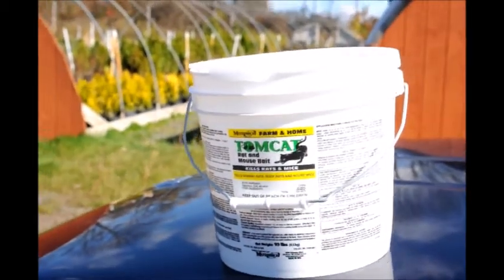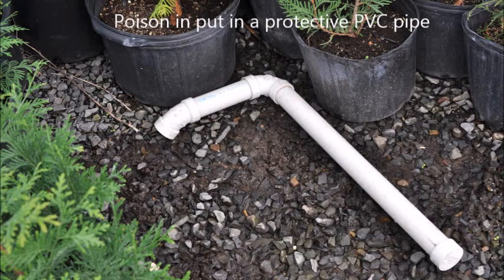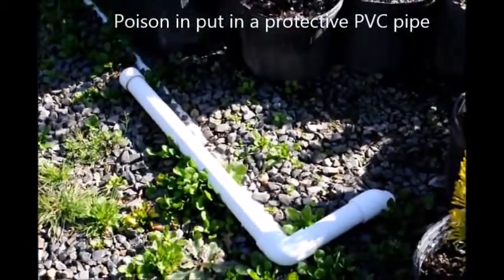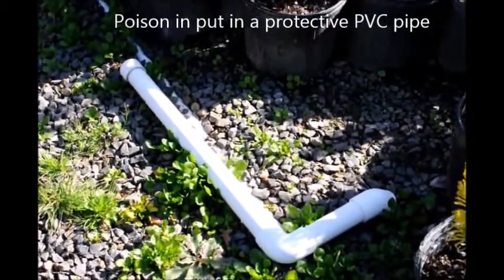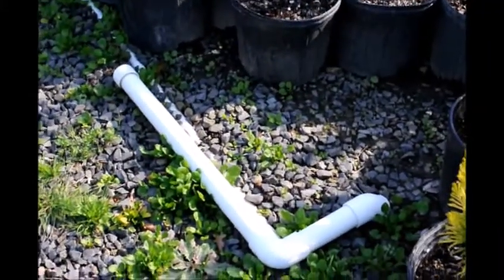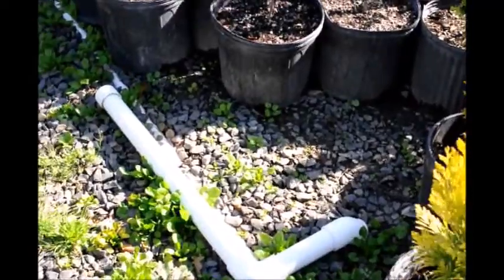In this video you will see how we feed tree-killing mice at our nursery. We use a rat bait called Tomcat. We put it inside these plastic tubes and it's covered so that no foxes or any other rodents other than mice, little moles, voles, and rats can get in there and eat it.